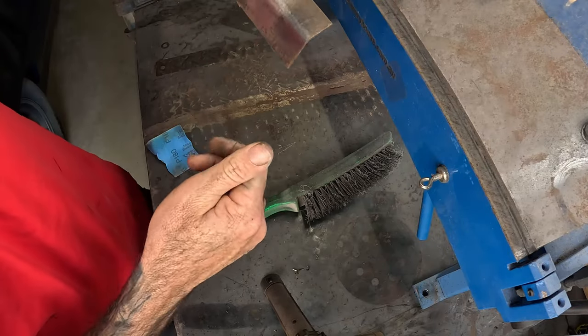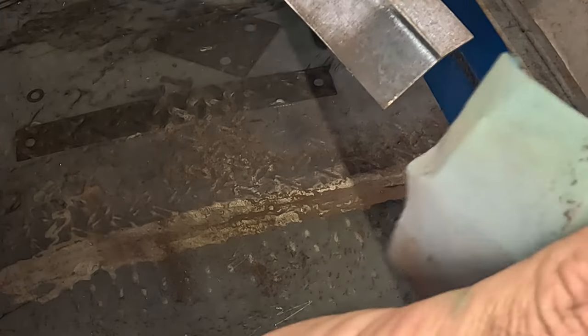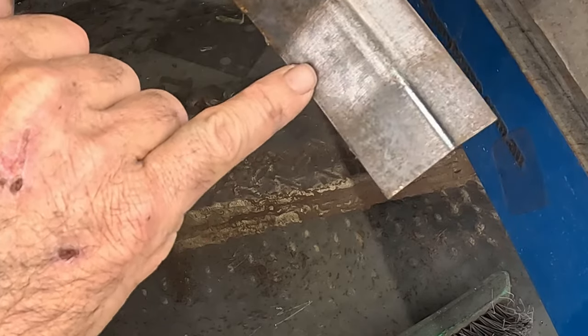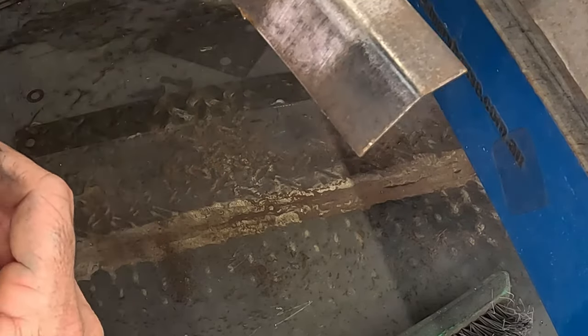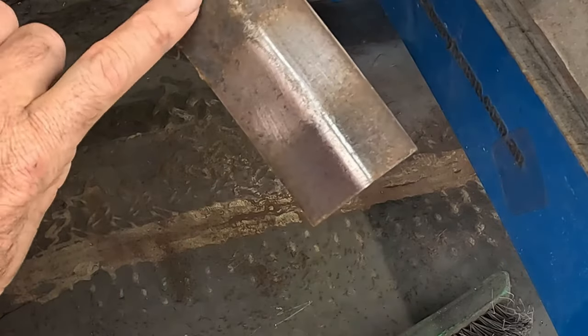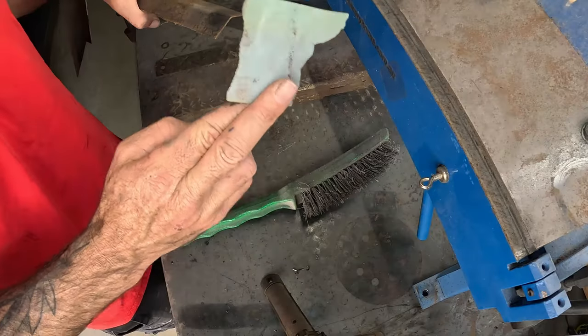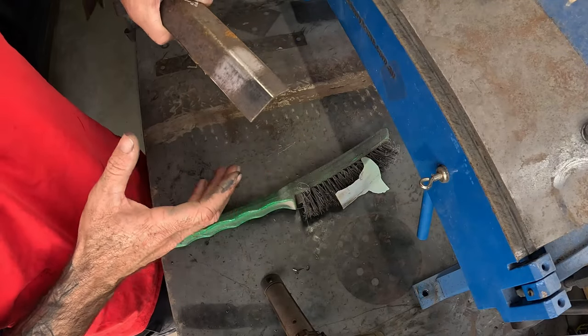That's about the same amount of time, and you can see the difference — how much better the sandpaper works. It's got most of that back to nice bare steel in about 20 seconds, while the wire brush still has a fair bit of the old black cover coat. So far, sandpaper is the winner. Again, it all depends on what you're doing at home and what best suits your situation.